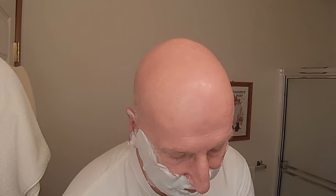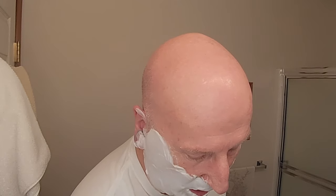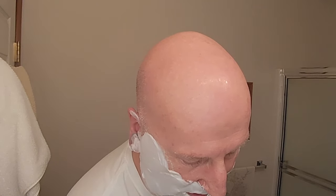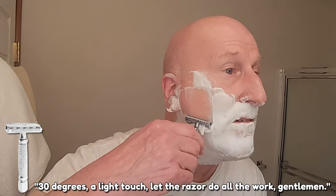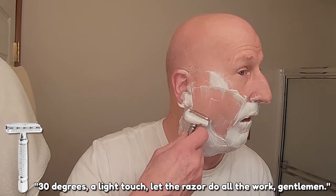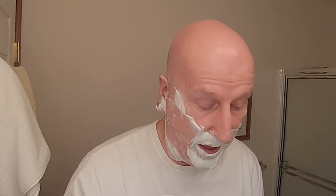We're going to start with the Comfort Coated on the right side of the face. We're going to heat this up under some hot water. 30 degrees, a light touch — let the razor do all the work, gentlemen. That is nice and smooth with some nice positive blade feel.